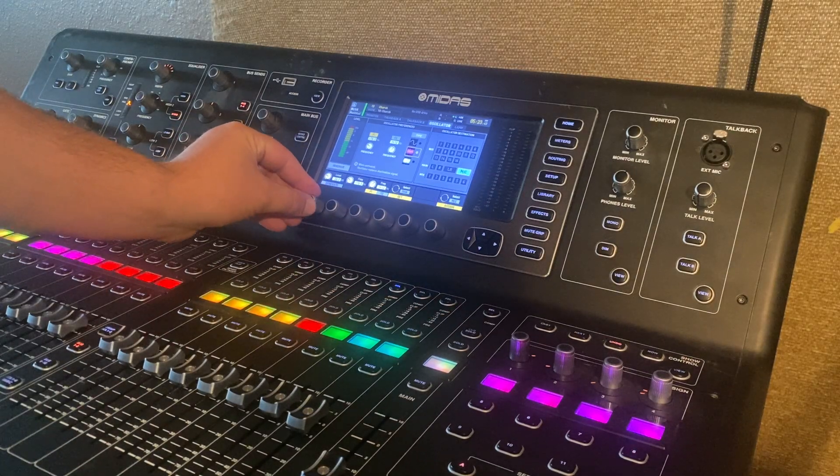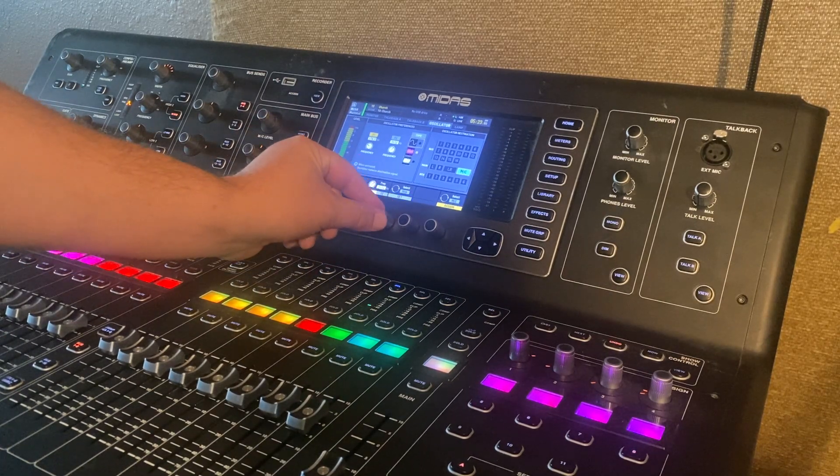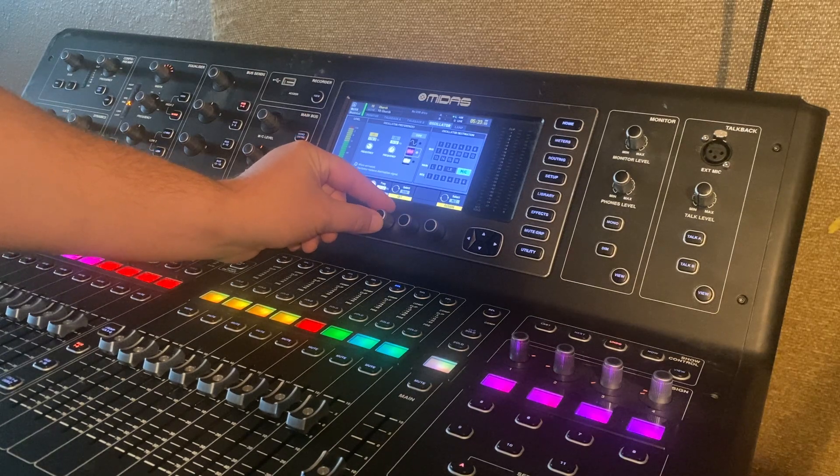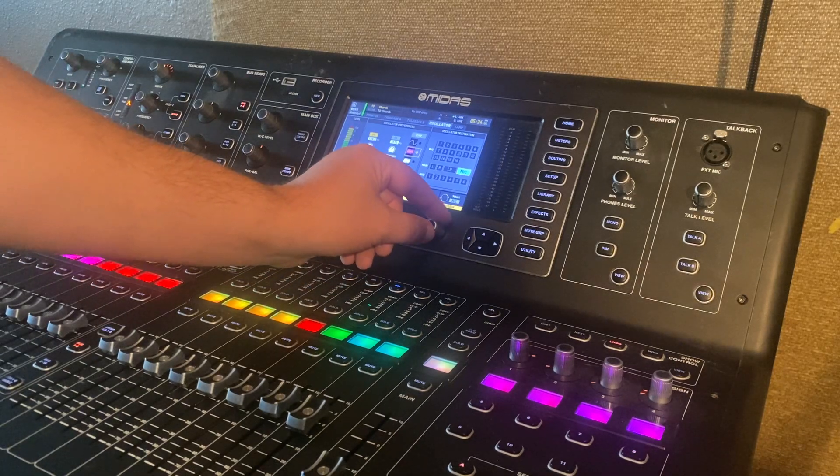A good idea is to turn down the volume that the pink noise will be sounding at. If it's not already set to pink noise, just use your encoder knob here to set it to pink noise.